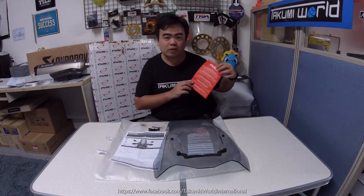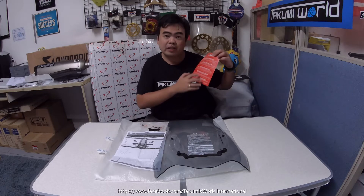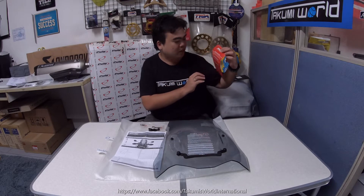These are the complete set that we pulled out from the Puig box. First, we have an important note before we install the screen. These notes are written in different languages, including English.